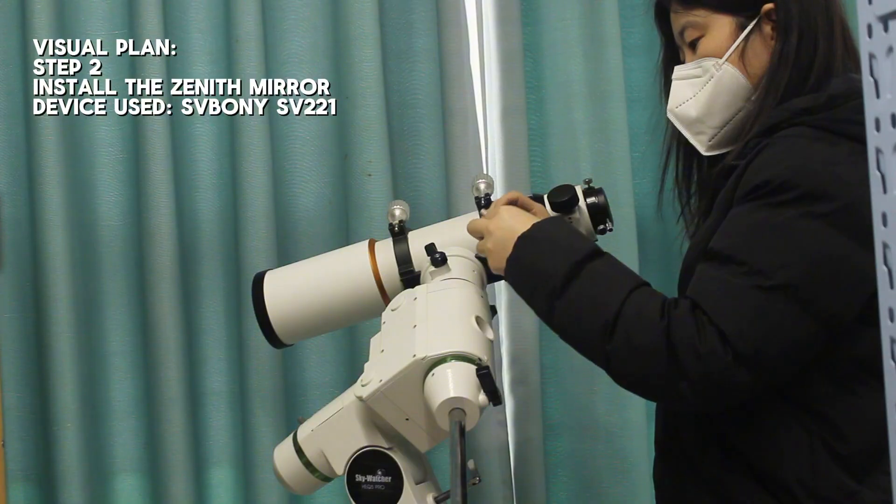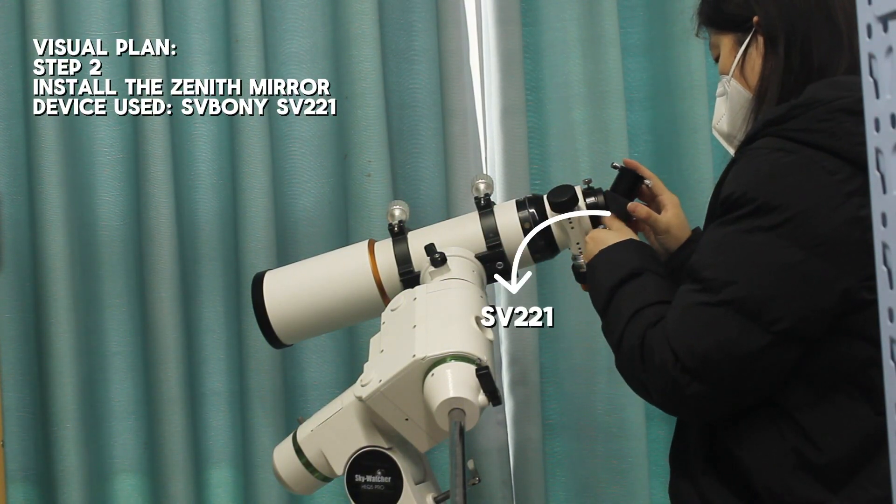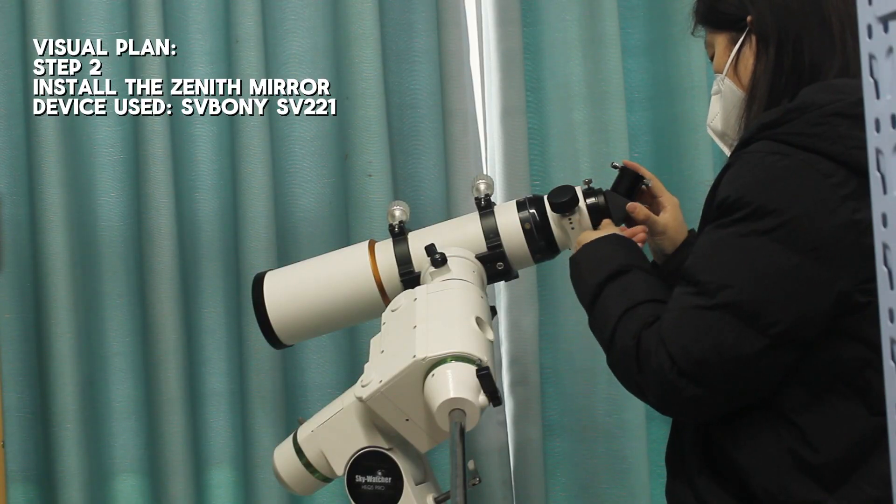When conducting visual observations, installing a zenith mirror is essential if you want to make the experience more comfortable. Today, we will be using the RSV-221 zenith mirror.